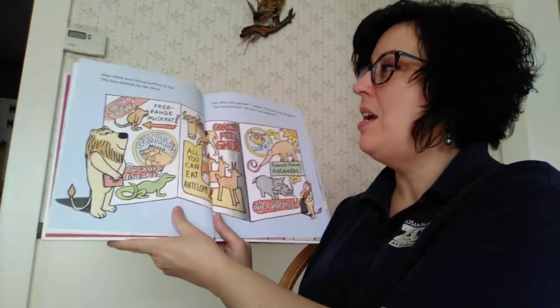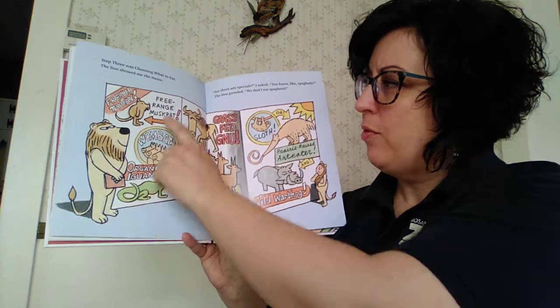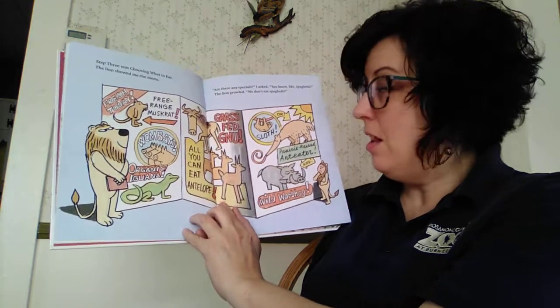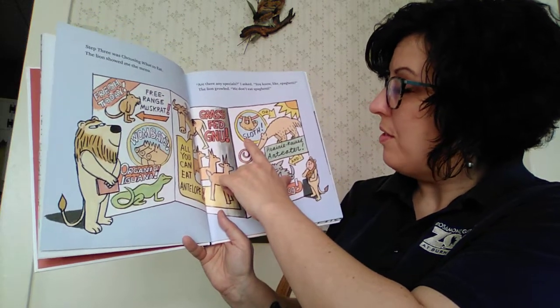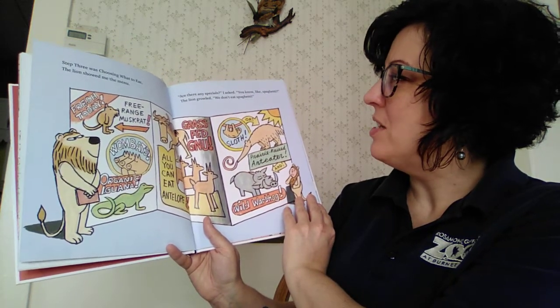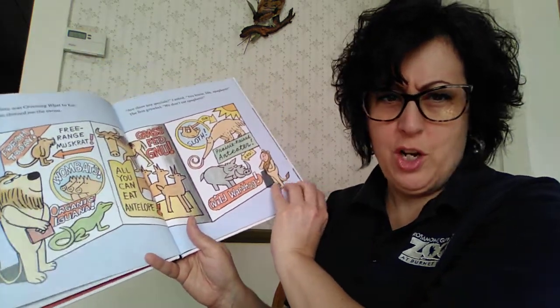Step three was choosing what to eat. The lion showed me the menu: free-range muskrat, wombats, organic iguana, all-you-can-eat antelope, grass-fed gnu, sloth, prairie-raised anteater, and wild warthog. Are there any specials, I asked? You know, like spaghetti. The lion growled. We don't need spaghetti.